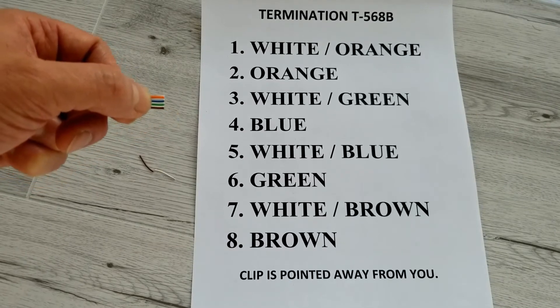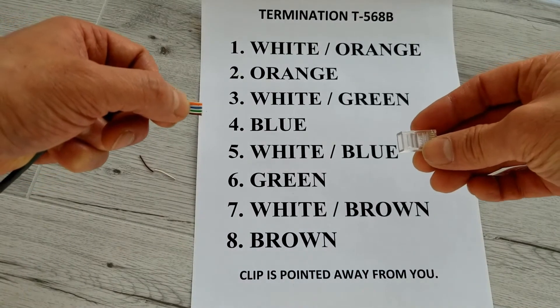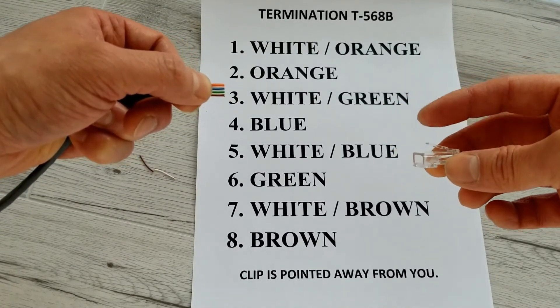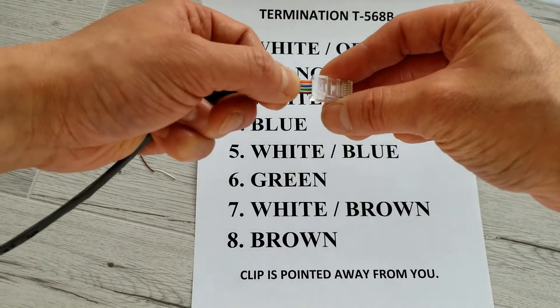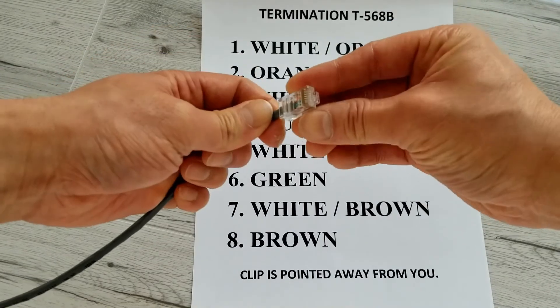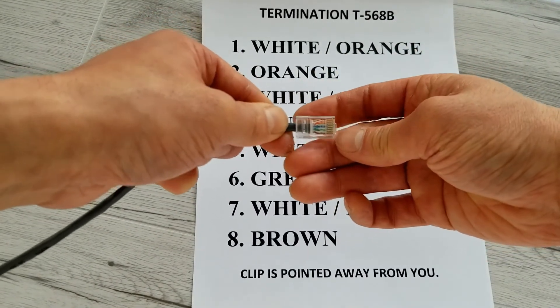Once you have that done, double check your color order and now you can put it in the RJ45 connector. Make sure the clip is facing away from you, push it all the way in, and that should work just nicely.